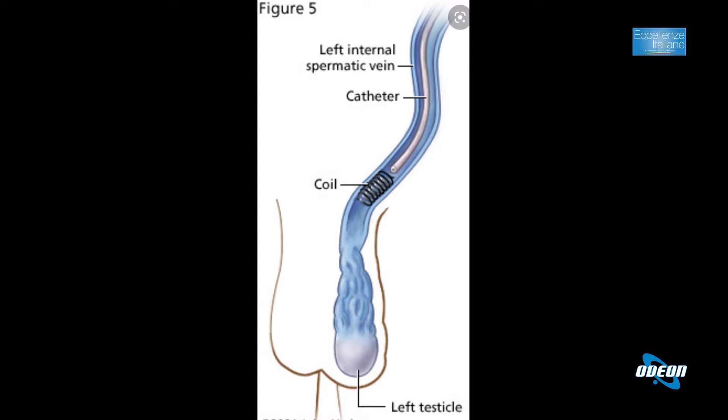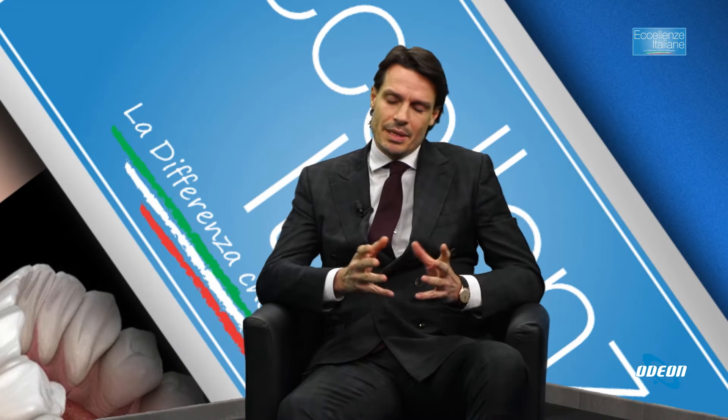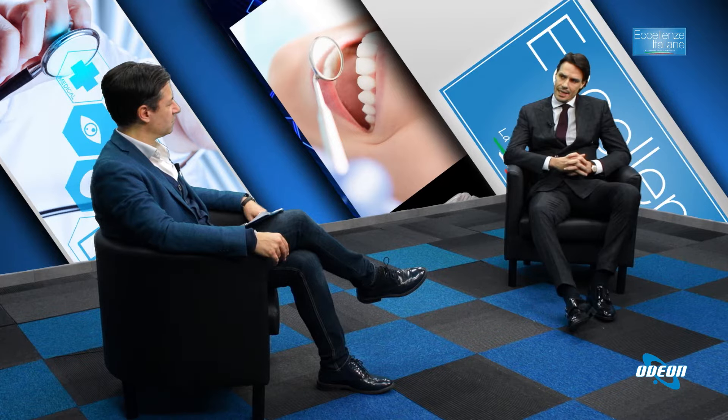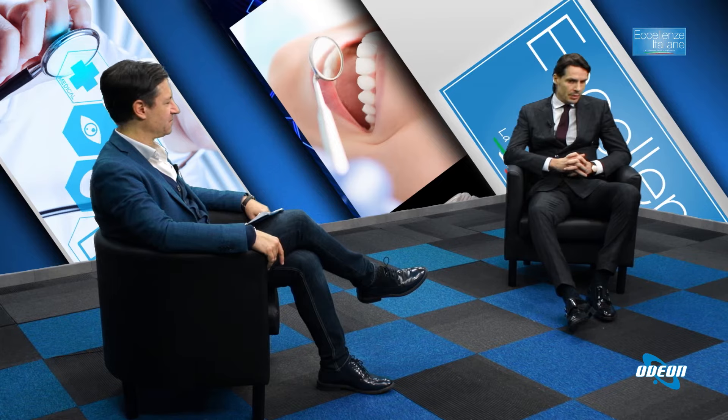Nel varicocele maschile si introduce attraverso la vena spermatica una piccola spirale e il varicocele viene trattato in assenza di tagli e di suture. È un intervento che dura 5-10 minuti: il paziente entra in ospedale o in clinica a mezzogiorno e nel pomeriggio può essere già dimesso, eseguito in anestesia locale.